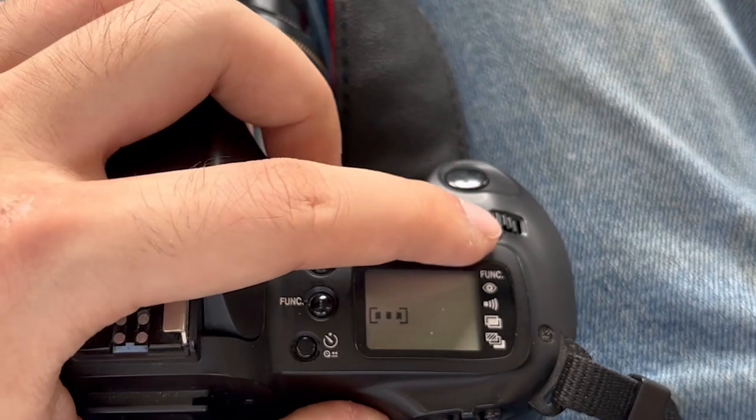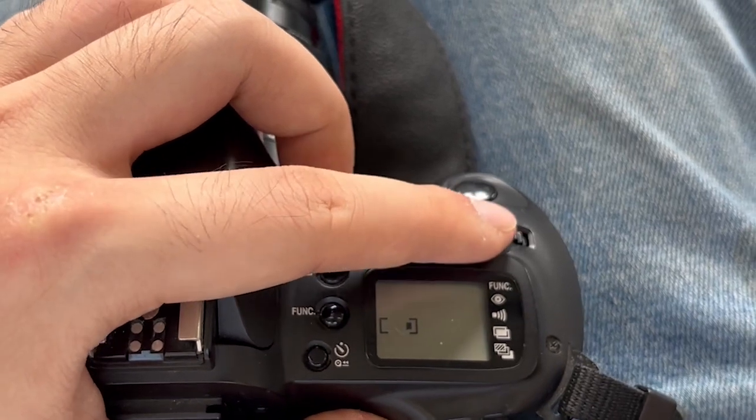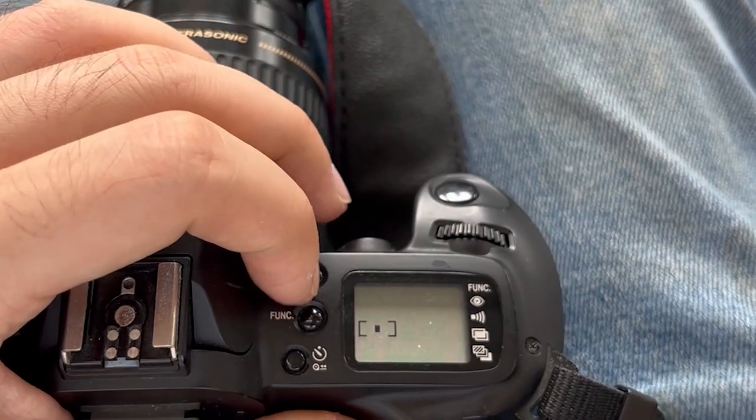If you would like to override the camera's decision and choose just one single autofocus point, you can use this button to select which autofocus point you want the camera to use. Once you've selected the autofocus point, when you half-press the shutter button, only that particular autofocus point is used to achieve proper focus.